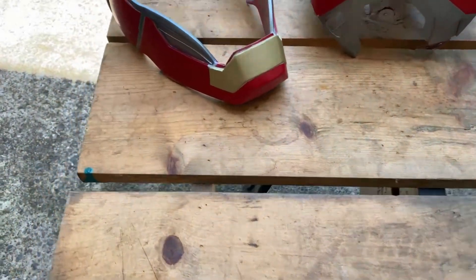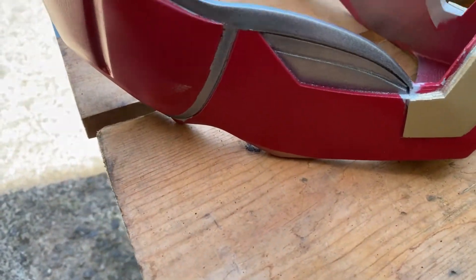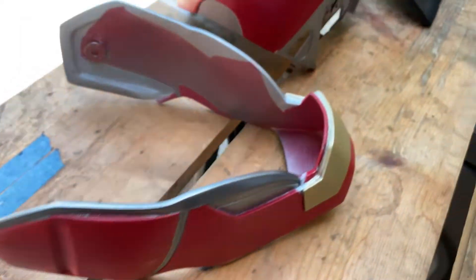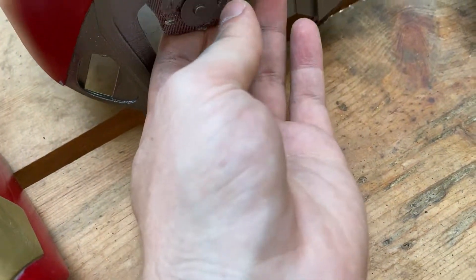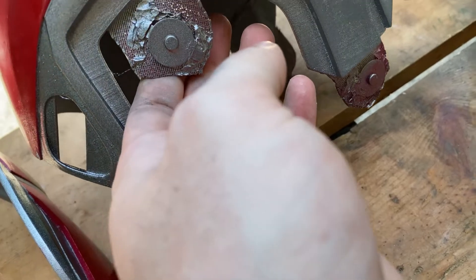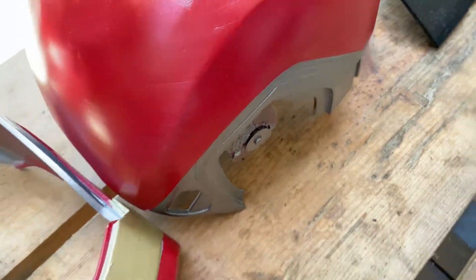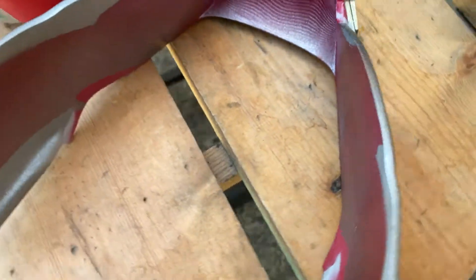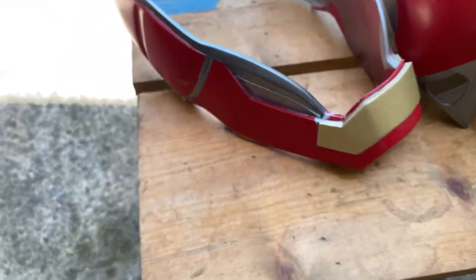Oh man, I really am conflicted about this color. It looks really nice — it really does. And it's got this nice kind of metallic feel to it. You can really tell it — a little sparkle. I like it. I do. But it's still a little light. I'm going to give it some time to dry. We'll see. It looks nice with the gold, because I do want to keep this gold.